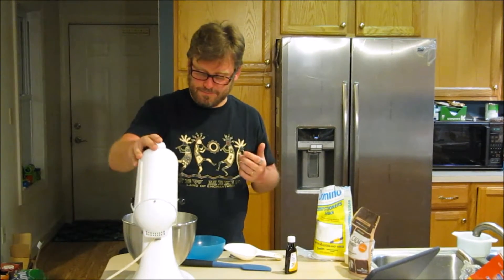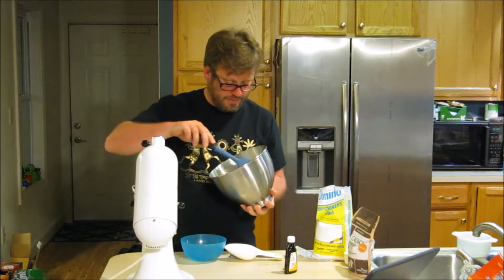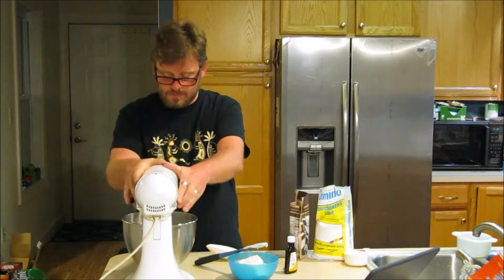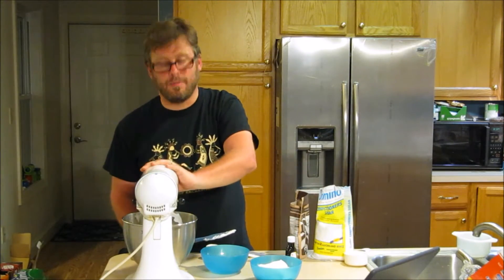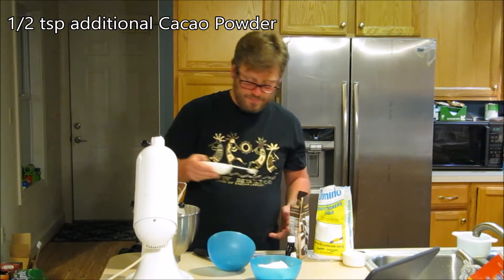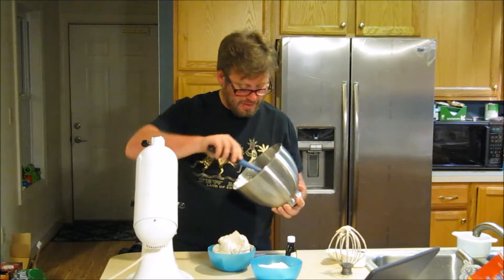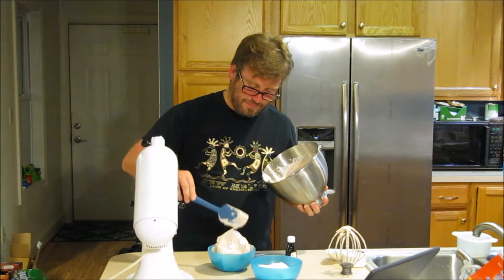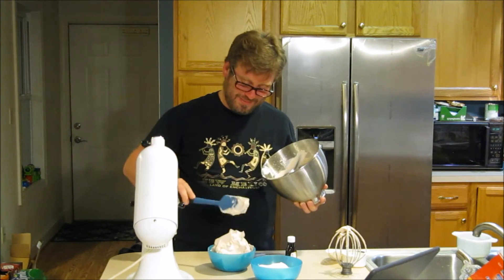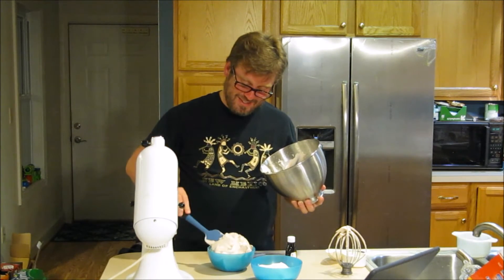Our aquafaba cream is all done. I'm going to go ahead and scoop out half and then add my teaspoon of cacao powder. I've got my cacao powder blended in here pretty well. I'm going to add just a half teaspoon more. There's definitely a cacao smell to this, and it doubled in size again. I think this stuff is just pretty cool.